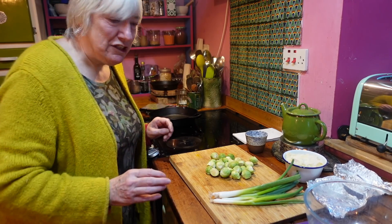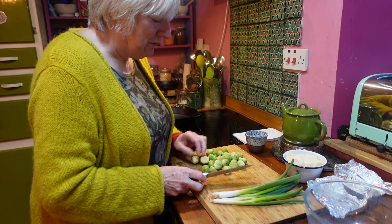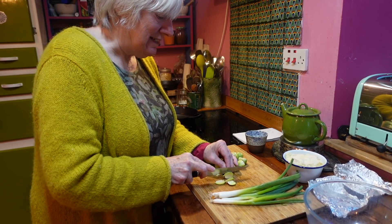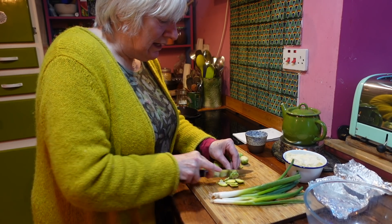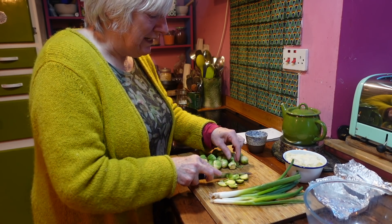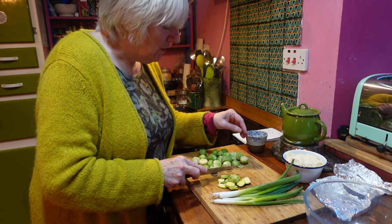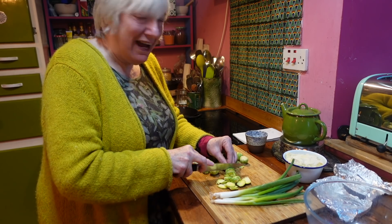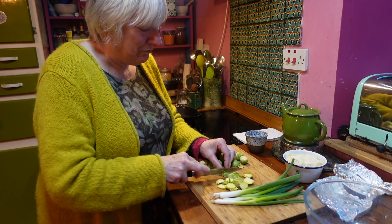There's a splash of olive oil there. The sprouts are already peeled because these are leftovers, and what I need to do with them is just slice them a bit. So the kids are coming over this morning to help move a sofa. There's a bit of sofa action going on in the sitting room that they're going to help me do — I can't do it myself.